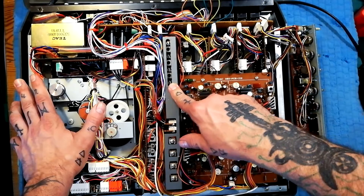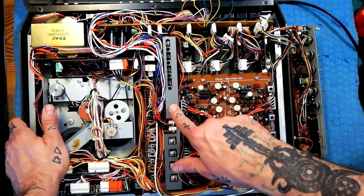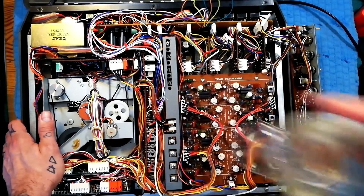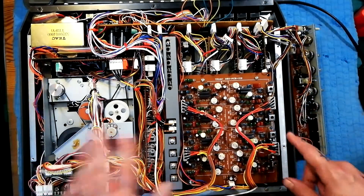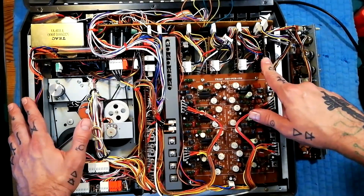I'm in the final stages of refurbishing this Tascam 244. The issues I've got are that I only seem to have sound coming out of the left channel of the headphones and the line out, and I'm not getting any response from mixer channel one.